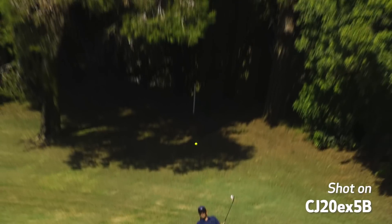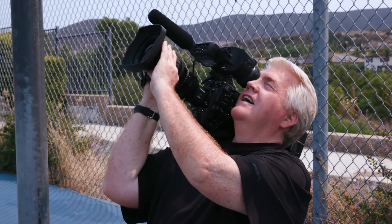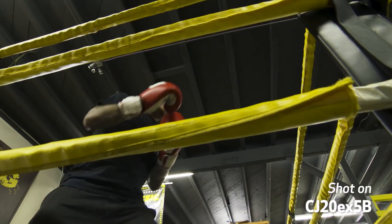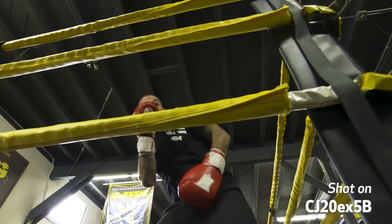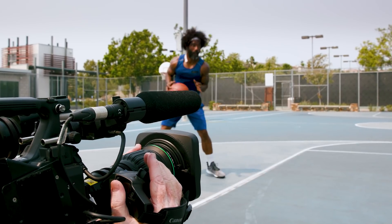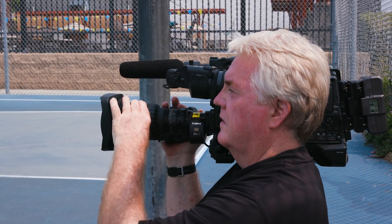To put this lens through its paces, we sent it to camera operator and industry veteran Jeff Zachary, who's been on the field for some of the biggest sporting events in the world. The footage in this video was captured by Jeff to show what the new CJ20 can do. After testing the lens out, Jeff had some wonderful things to say about the CJ20's potential.